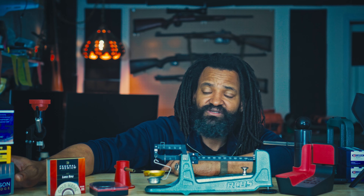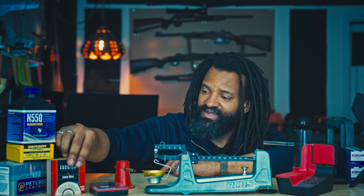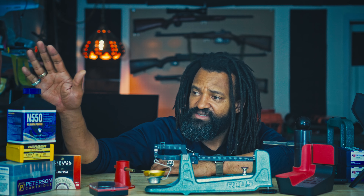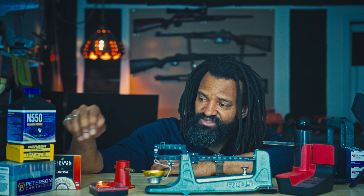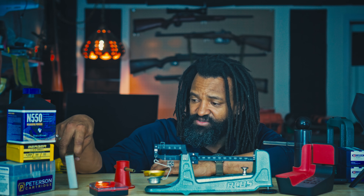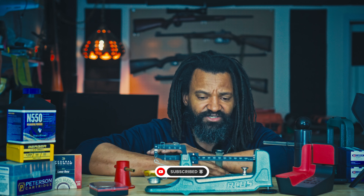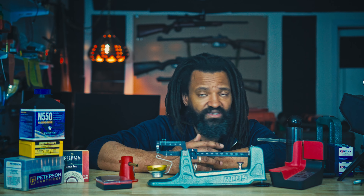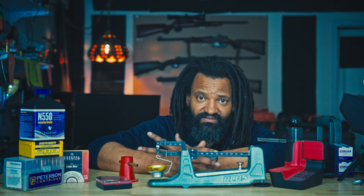For my actual load for the 1000-yard shot, I think I've dialed in the components I'll be using: N550 powder, Berger bullet, Peterson brass, and Federal Gold Medal Match primers. How did I come to this conclusion? Easy — I did ladder tests, lots and lots of ladder tests.